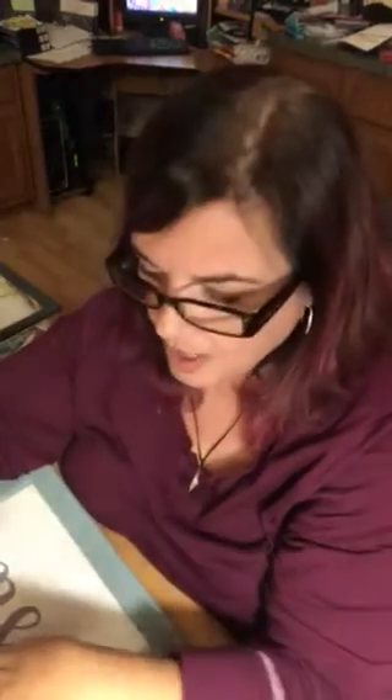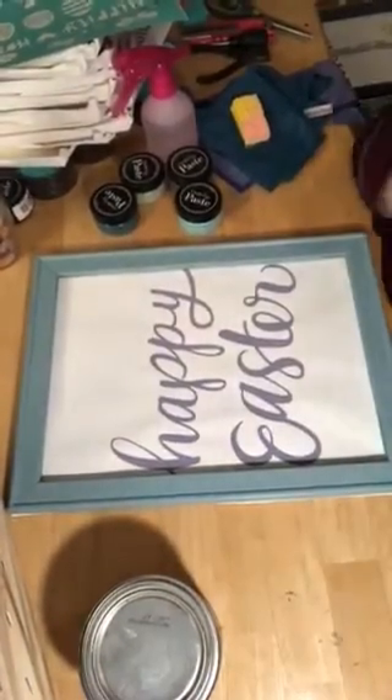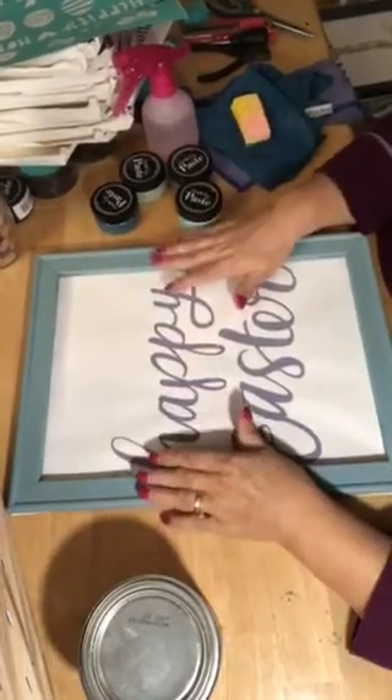I'm gonna turn the camera on to the table so you guys don't have to look at me — you can look at the table and see how everything's going. Tonight I'm going to do an Easter canvas.